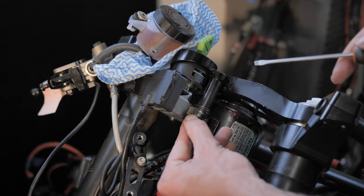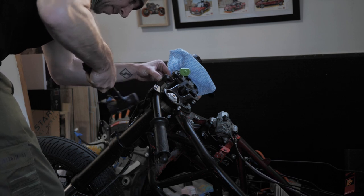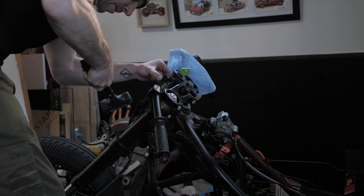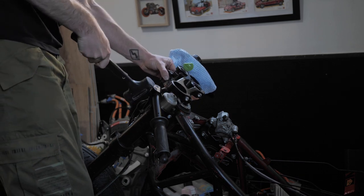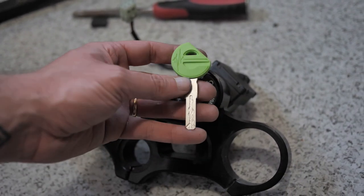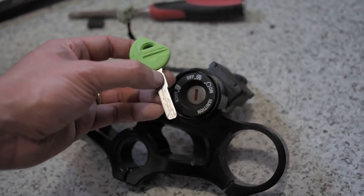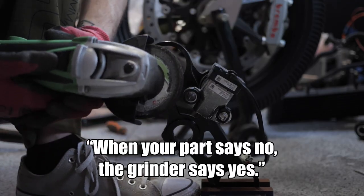I don't know what I was trying to do there, but that didn't work either. And then I hit it with a mallet. The only way to get to these rivets was to take the whole triple tree off, so that's what I did. One thing I'm super excited about is having a green key with a green car. I don't know, it's the little things. When your part says no, the grinder says yes.